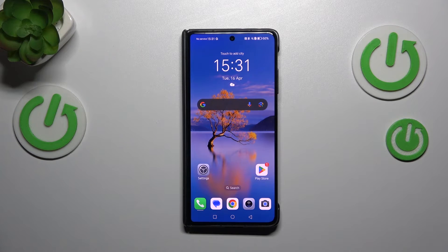Hi everyone. In front of me I've got the Honor Magic V2, and let me share with you how to check for software updates on this device.